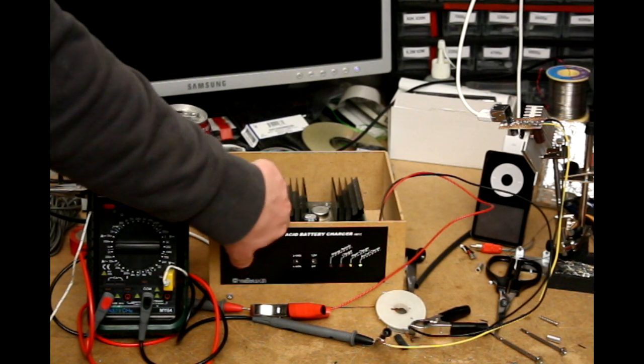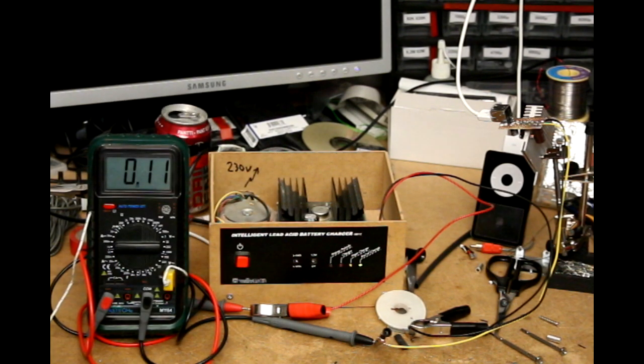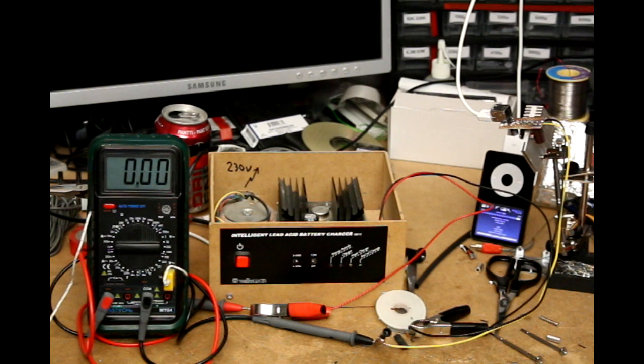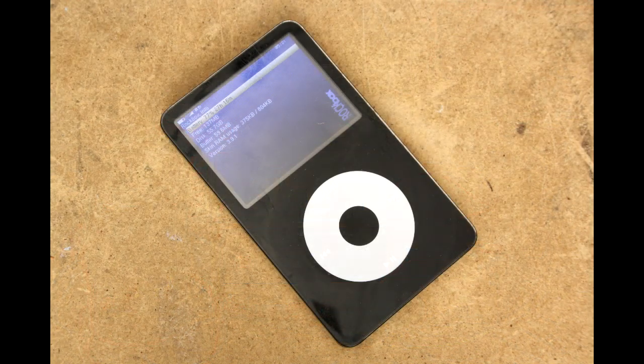The meter is measuring current in the 10 amp range. The iPod is using 100 milliamps. The iPod is an iPod Video 60 gigabyte 5G, and it's running Rockbox 3.9.1.